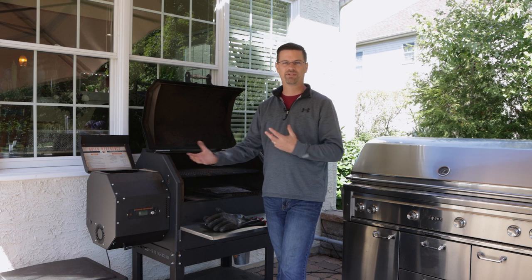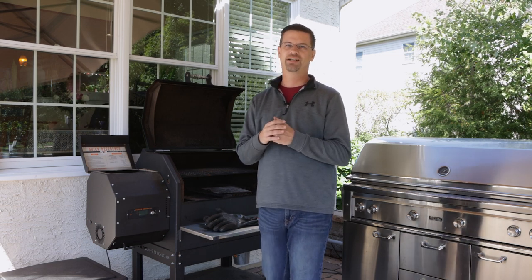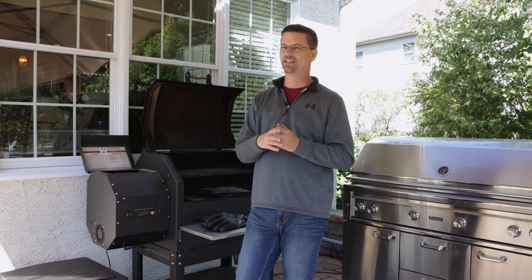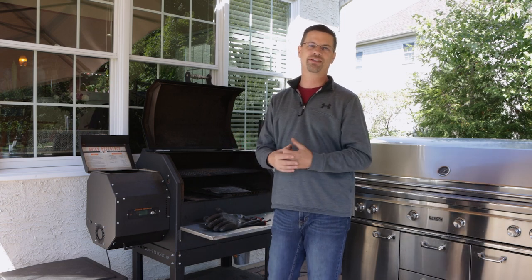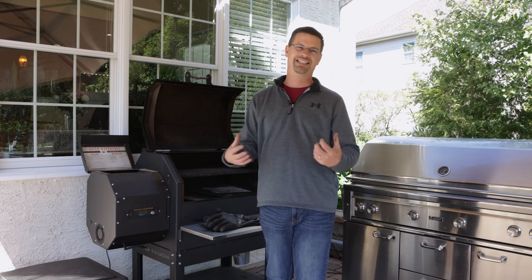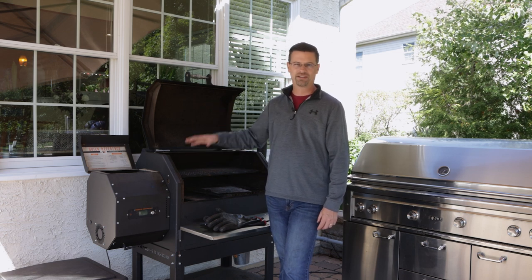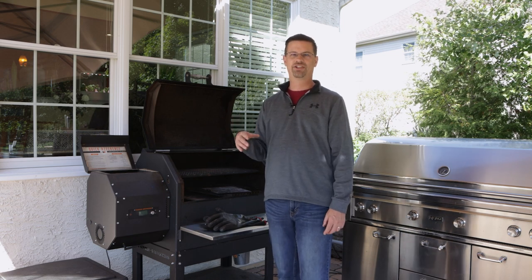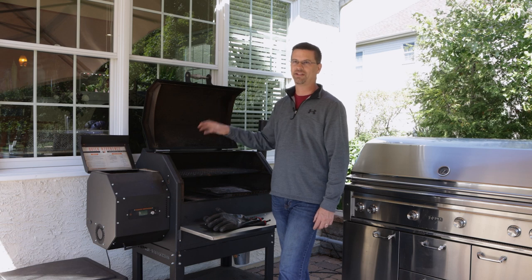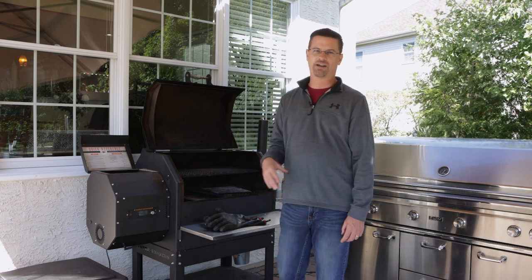People also worry about the overall flavor of the food — is it really smoky? I'd say it has a great flavor, though not an intense smoke like some dedicated smokers. I recently did a natural gas versus pellet grill steak battle, and even my wife said the pellet grill steak won hands down. You can absolutely make pulled pork and briskets with no problem. I've never given food to anyone who hasn't enjoyed it — don't worry about the flavor, it's going to be good.